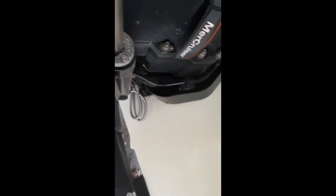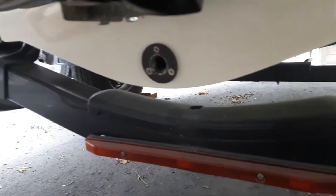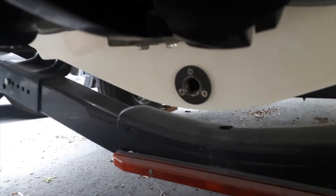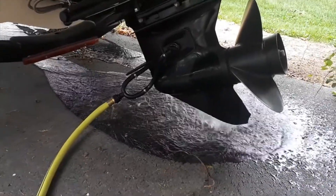Before you put it in the water, check the drive boot area for any obvious cracking or splitting that might have happened over the winter, and also make sure there's nothing blocking the outtake. Give it a little check-over before getting in the water and finding out you have a water leak. And before you head to the lake, if you took out the drain plug for the winter, remember to put it back in.